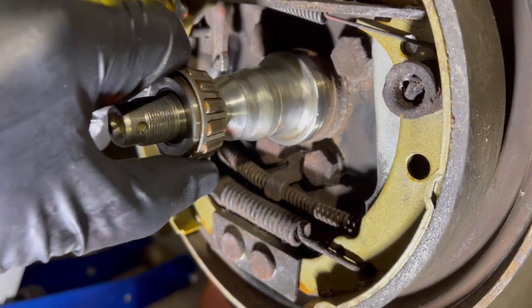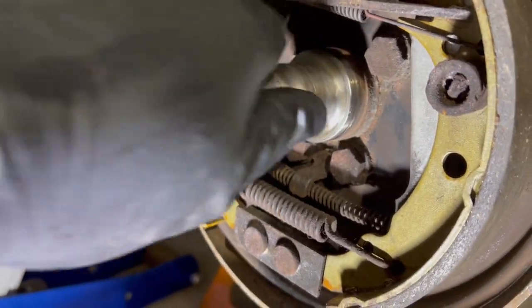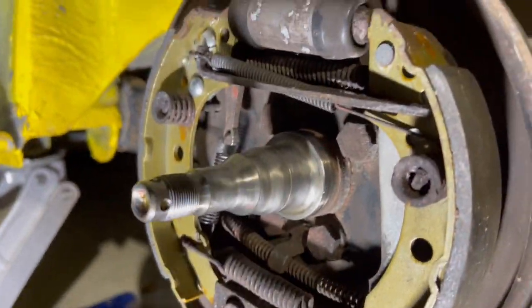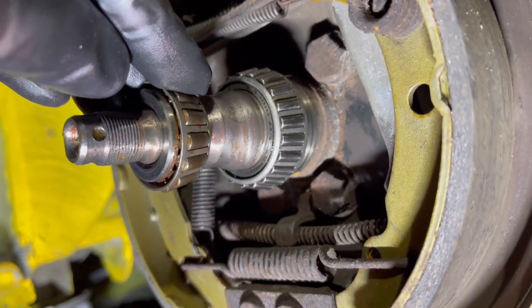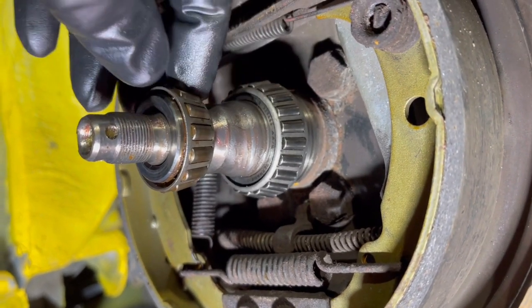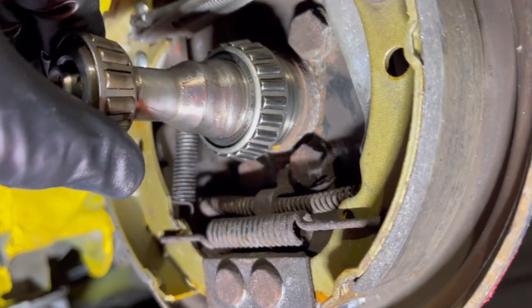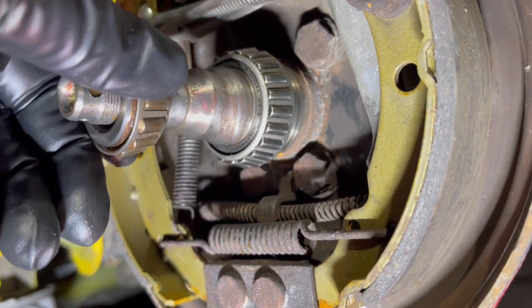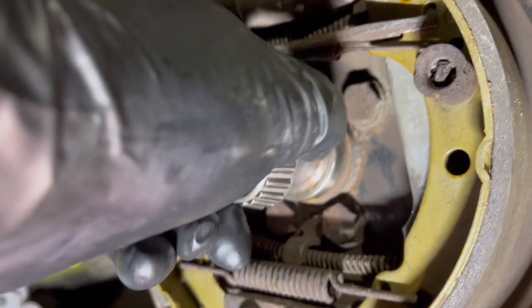Your goal is to get the bearings moving nice and freely without binding. When you get to the point where you think it's pretty free, put a little bit of grease on here to lube it. Try it again — if it's nice and smooth, then you're ready to assemble. So you've got your drum here — that's the inner bearing, that's the outer one. You can see how the taper runs. You want to be able to slide it on and off nice and easy — you don't want it to drag.